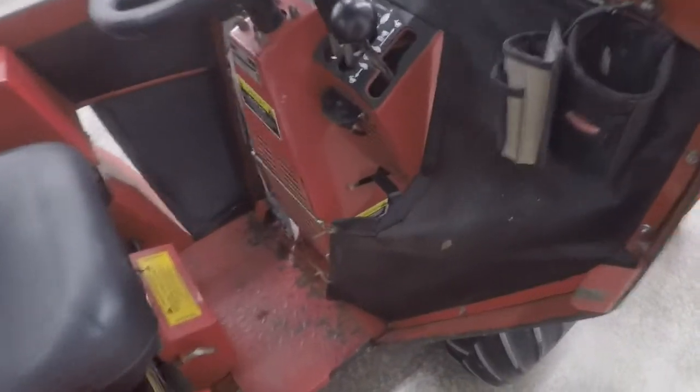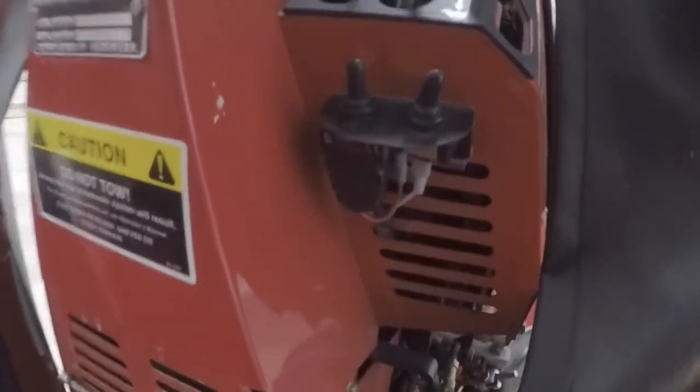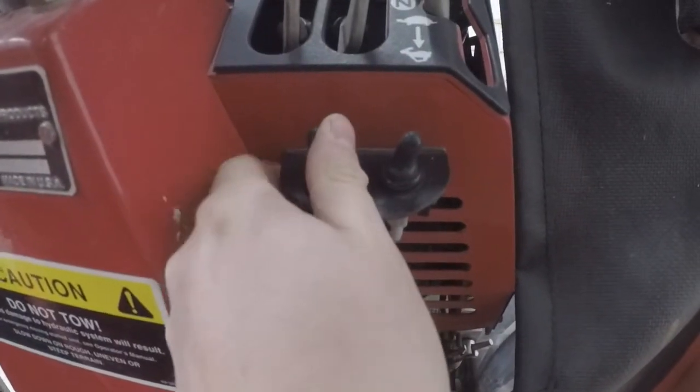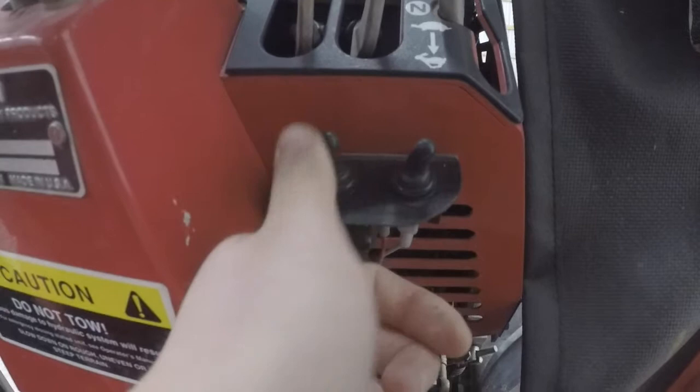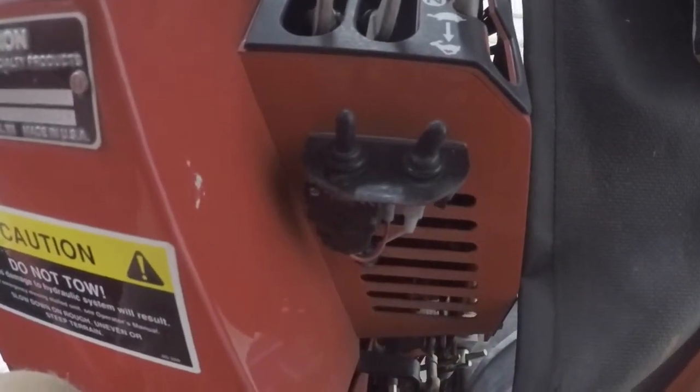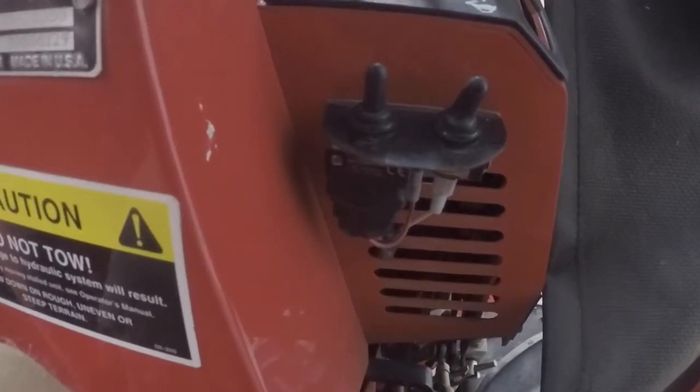That four-way plug is connected to this momentary switch right here. If you push it one way it'll raise, and if you push it the other way it will lower the chute height that comes out with the snow.